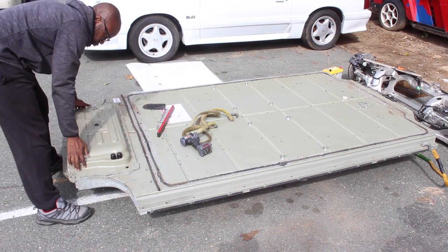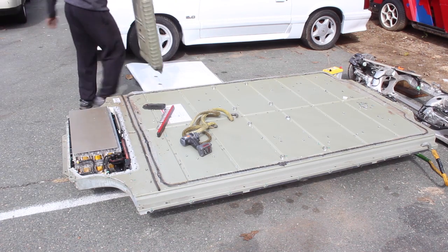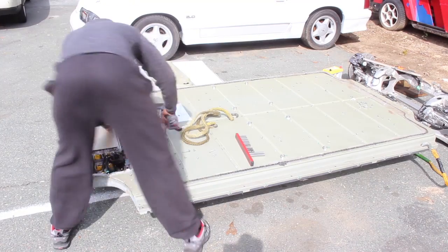Now I remove the top hump, which I already removed the screws for in a different video. Now it's time to remove the additional 130 screws holding the top of the pack down.